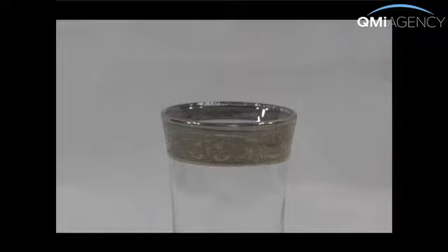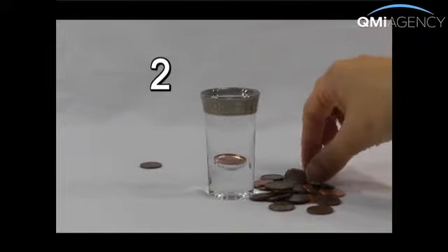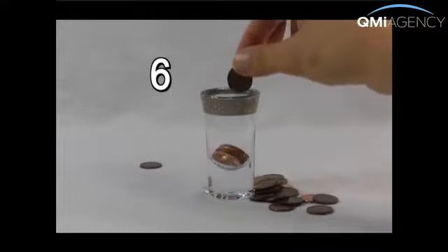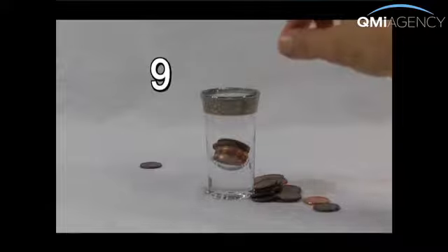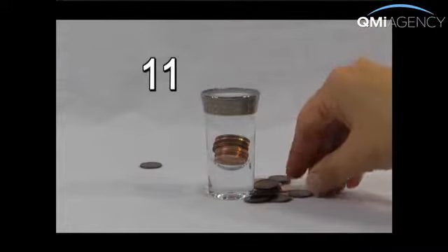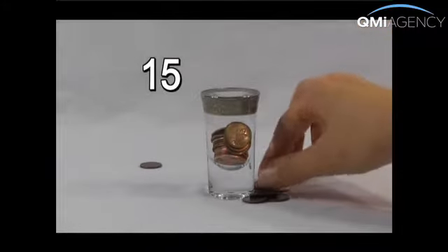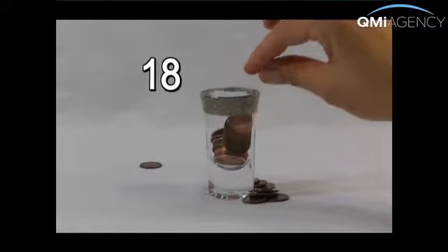Take a look — how many of these coins do you think you can fit into that glass? Let's find out. Keep going — not full yet, still more room. It's not spilling yet. I think we're getting full.